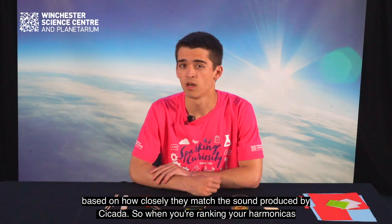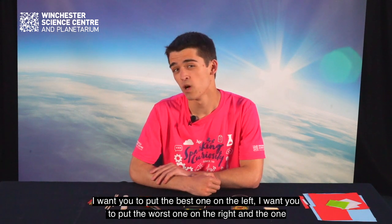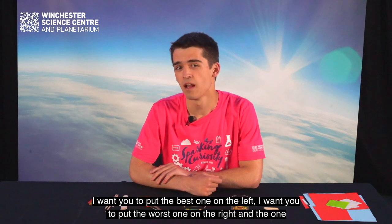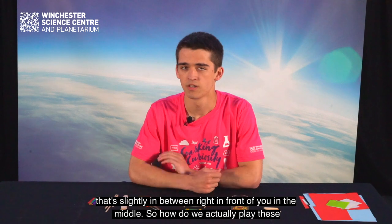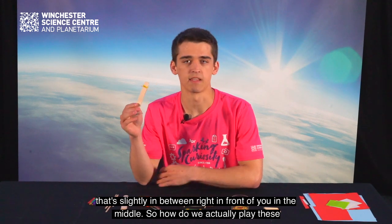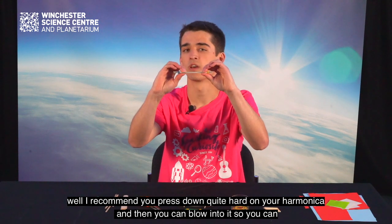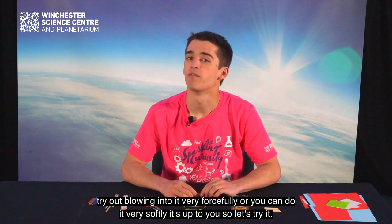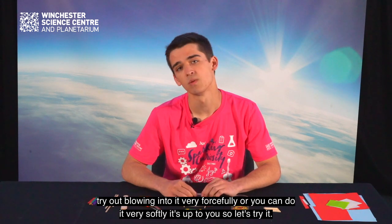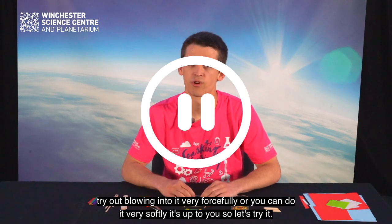When you're ranking your harmonicas, put the best one on the left, the worst one on the right, and the one that's slightly in between right in front of you in the middle. So how do we actually play these? I recommend you press down quite hard on your harmonica and then blow into it. You can try blowing very forcefully or very softly — it's up to you.